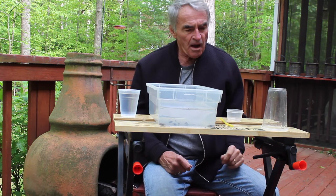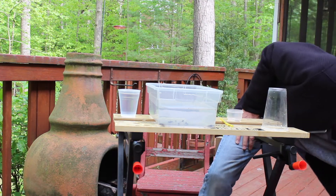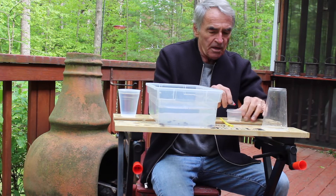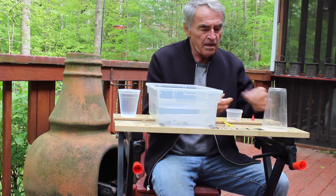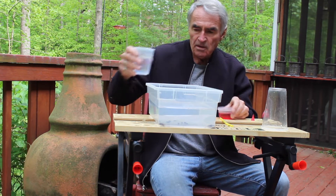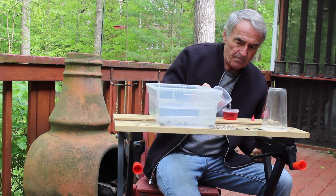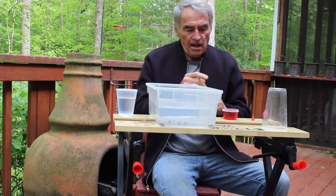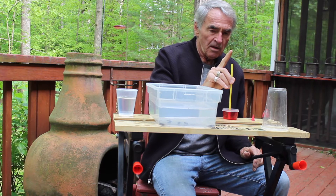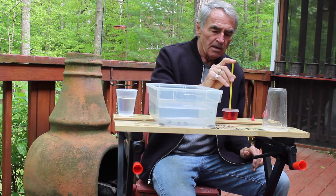I'm going to do another demonstration here. I'm going to need some food coloring — I'll put four drops of food coloring in this small container, add a little water, then put it in to the top. Then I'm going to take a straw, put it in vertically, then put my finger on top and lift it out.